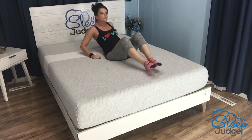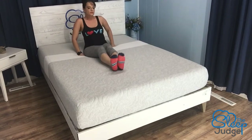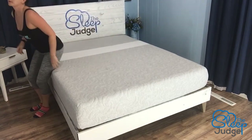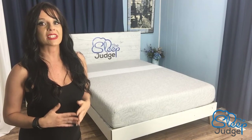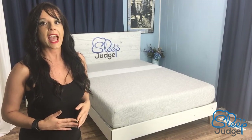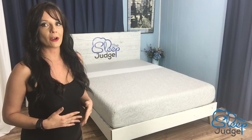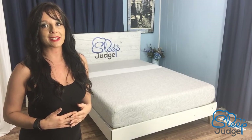If you've struggled to find even contour and support across your sleep surface, I really do think Level Sleep's unique zoning could offer the right solution. Google the Sleep Judge Level Sleep Review to read our full write-up, where you can also take advantage of helpful resources and a special coupon code. Until our next review, remember that the right mattress can make even the worst days better.